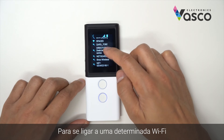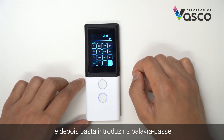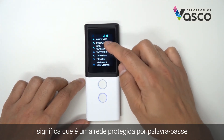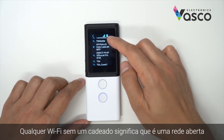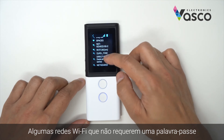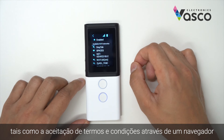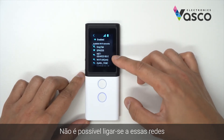To connect to a particular Wi-Fi, you select which one you'd like to connect to and then simply enter the password. A Wi-Fi that has a padlock icon next to it means it's a password-protected network. Any Wi-Fi without a padlock means it's an open network. Some Wi-Fi networks that do not require a password might require additional actions such as accepting terms and conditions via a browser — it is not possible to connect to those such networks.